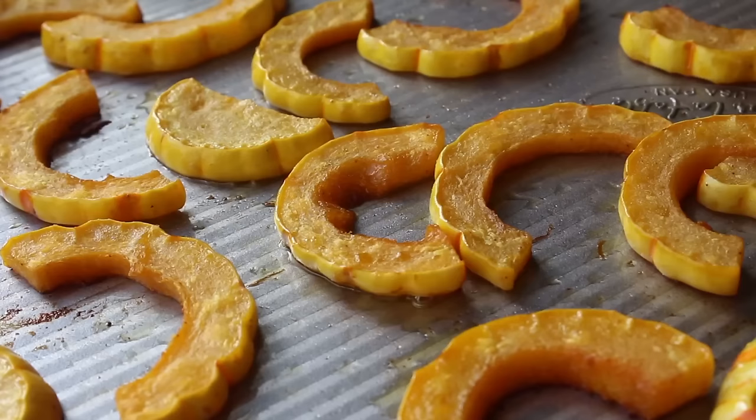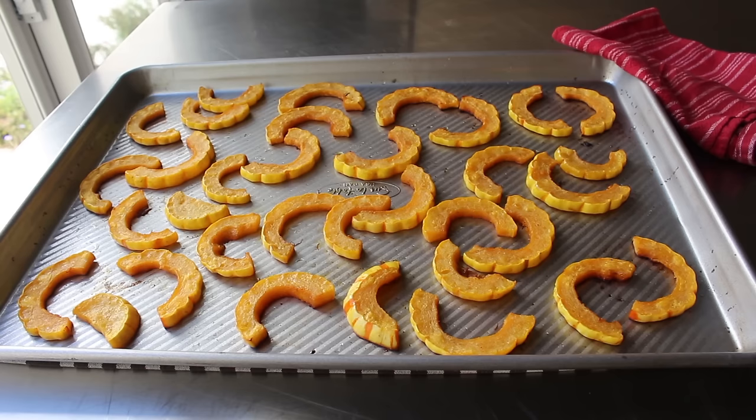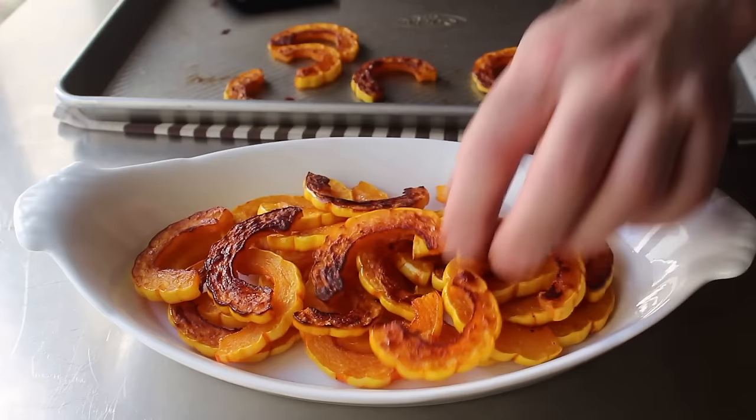I went ahead and put those back in for 5 minutes, at which point I determined they were perfectly done. At this point they are ready to serve — hot, warm, or room temp, which is how I like them best. So I let these cool down all the way. While they do make a fantastic side dish served warm, my favorite use for these is served at room temp with a dip as a snack. So I transferred those to a dish with that beautiful brown side up.